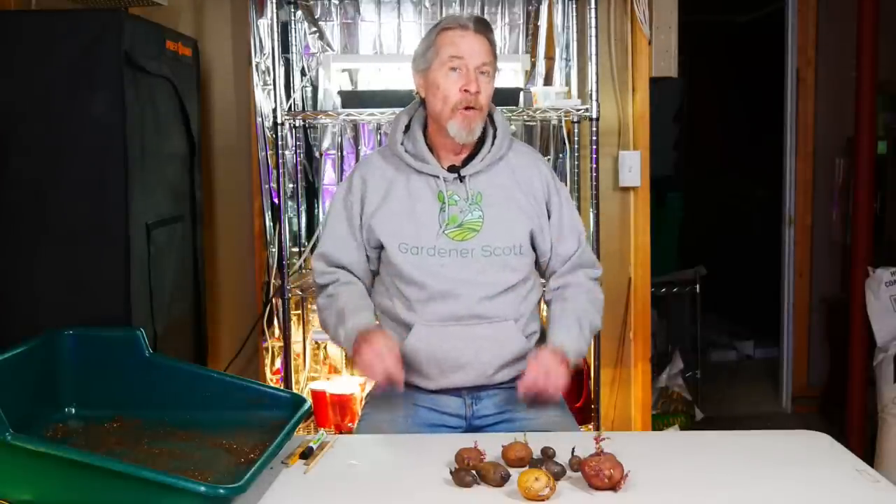Gardeners often start plants like peppers, tomatoes, and eggplants indoors before moving them out to the garden. But have you ever thought about doing that with potatoes? Join me today as I start my potato plants indoors.